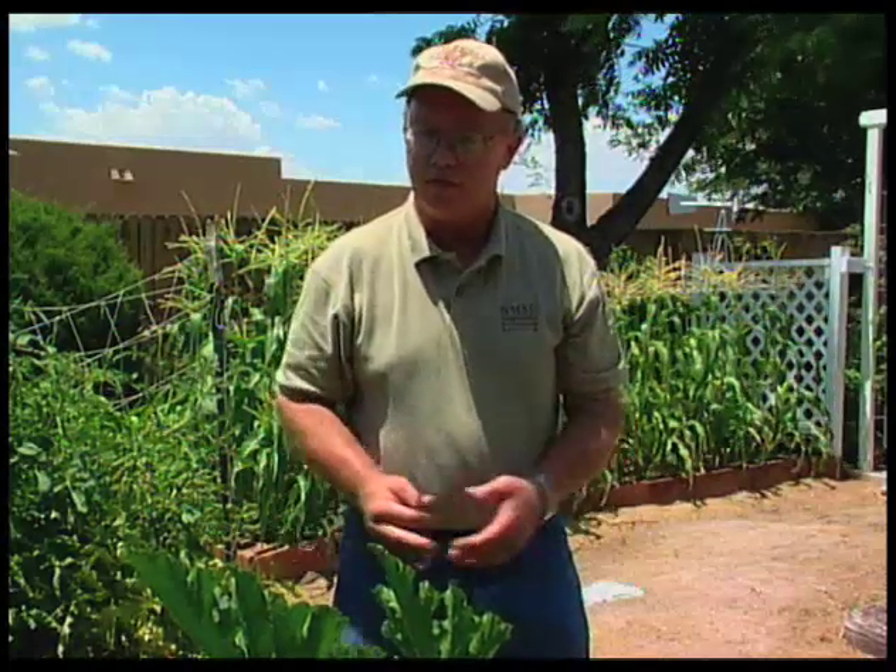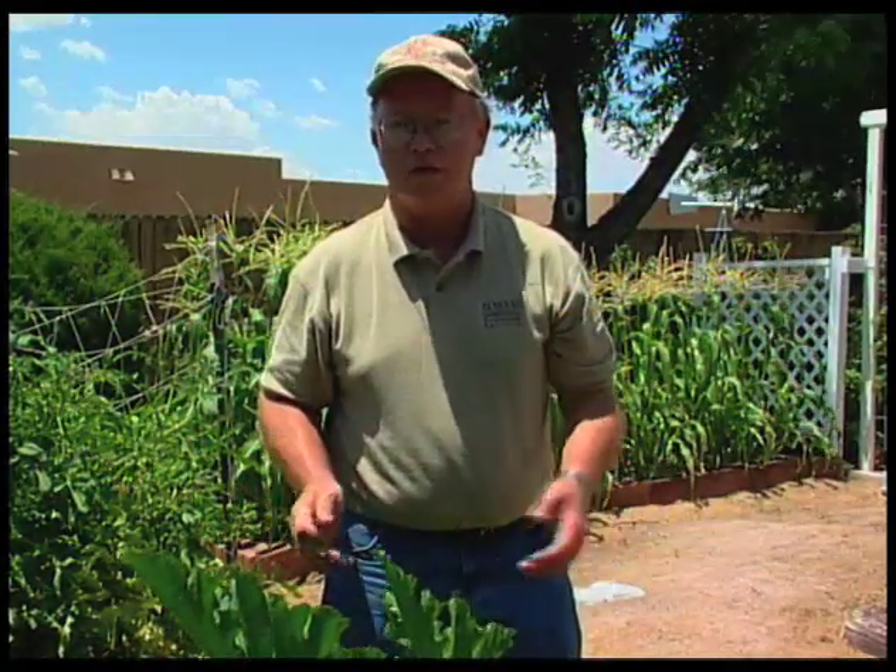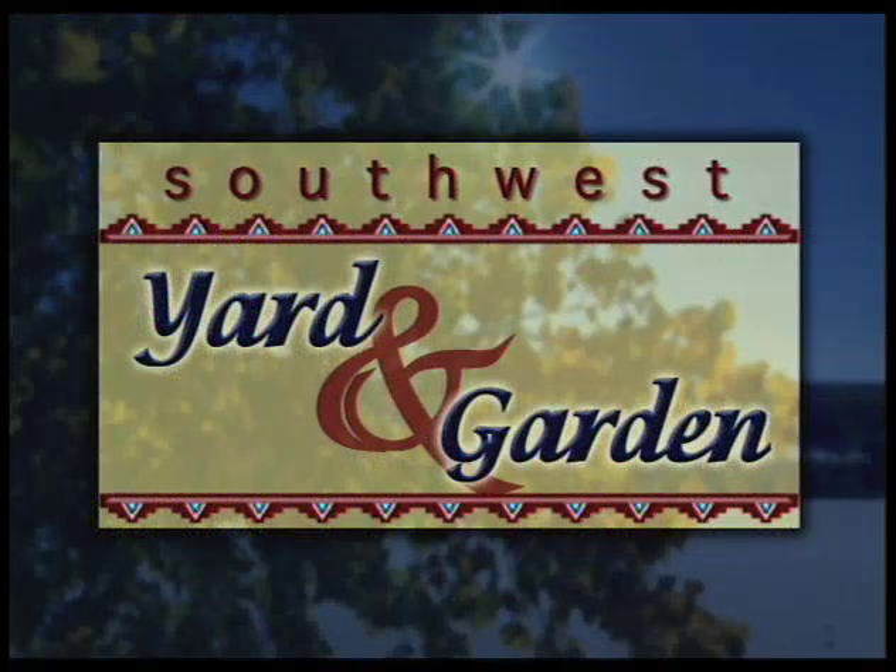Right now you can also plant squash. We still have time in the season to plant new squash. So if your plant is beginning to play out and you've had it in for quite a while, go ahead and replant and you'll have more squash later on in the season. Hopefully those are some tips that will give you a good, productive, bountiful garden this summer.